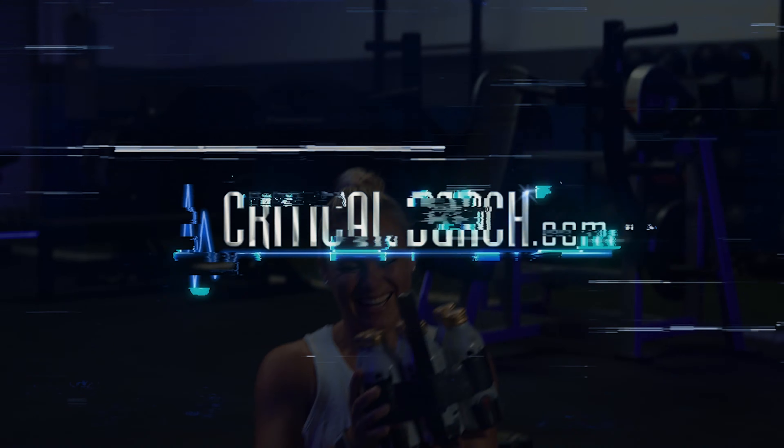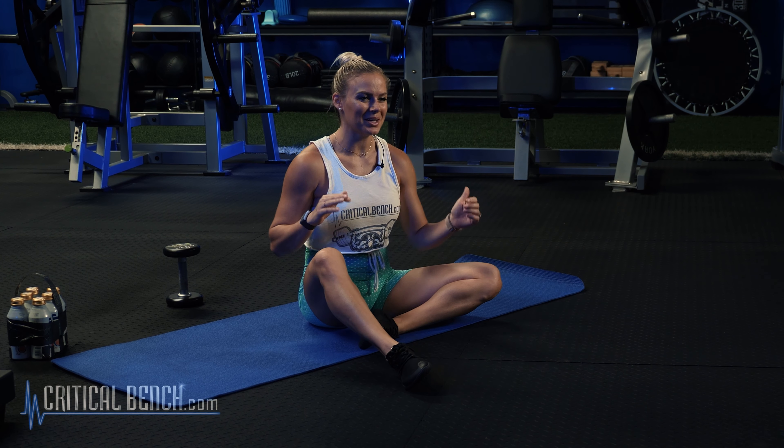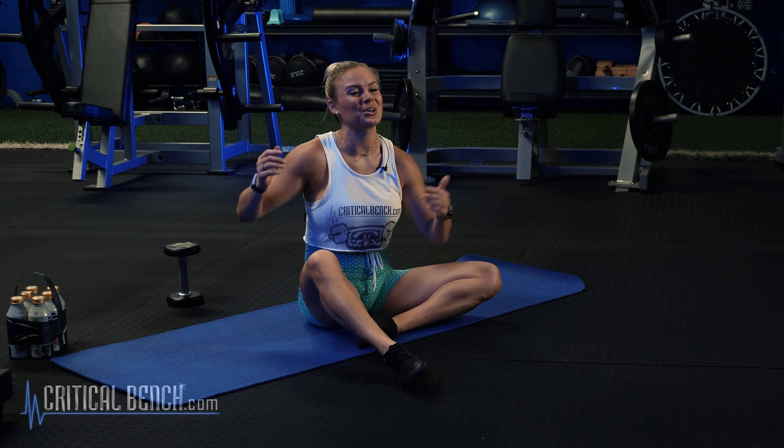Wait, this isn't the six-pack I was looking for! Hey, Coach Ashley here at the Critical Bench Compound — and yes, we're not looking for a six-pack of beer, we are here to get a six-pack on our abs.